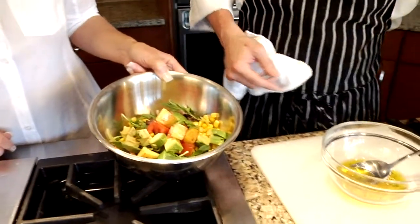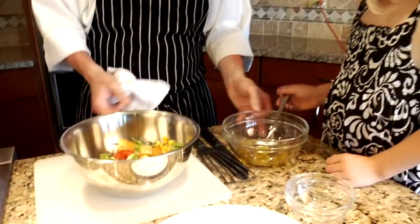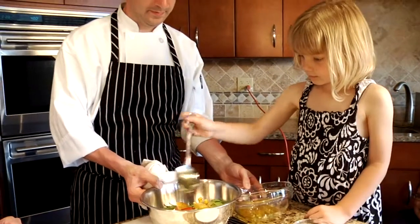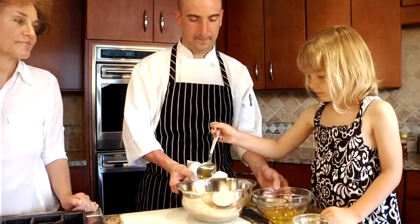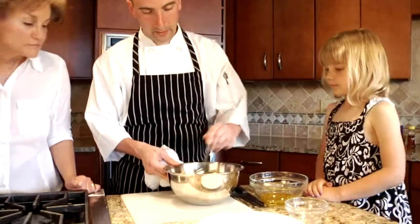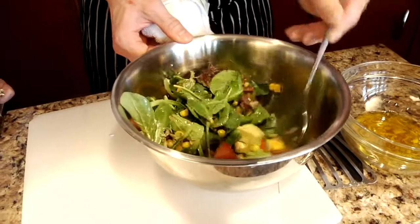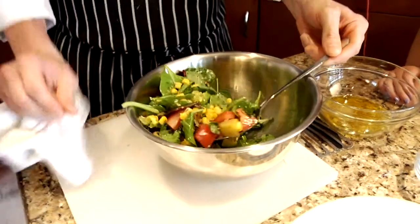We're gonna go ahead and throw the potatoes in there. We're just gonna take our dressing and pour that whole thing in — a couple more just like that, perfect. Now we'll take a spoon and mix this salad up so the dressing brings all the flavors together.